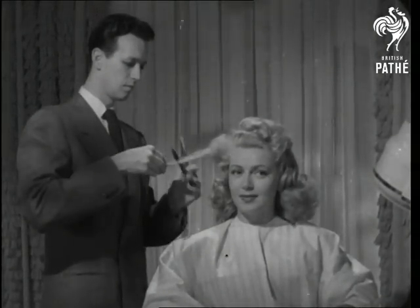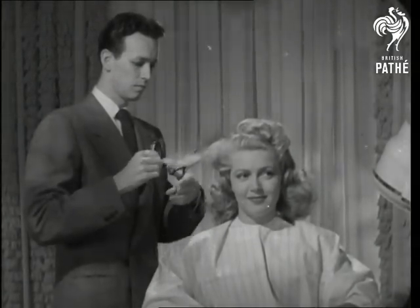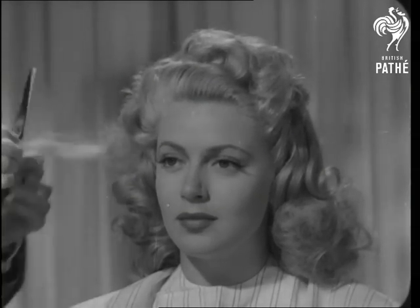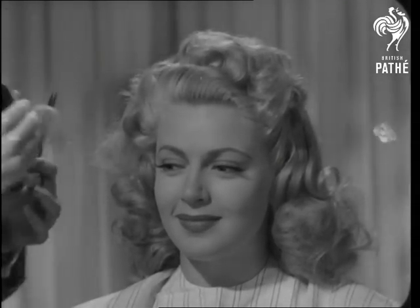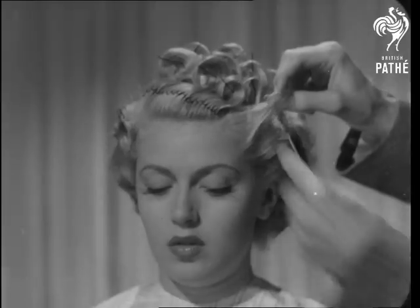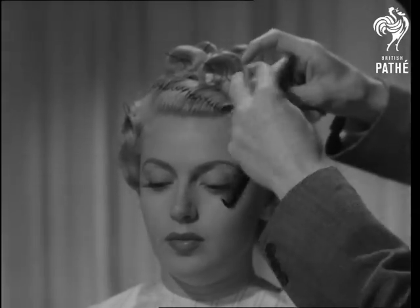Film star Lana Turner tries a new style of hairdo, which she says is as easy on the head as it is on the eye. It certainly seems to suit her. The idea is to heap up the curls just a little to the left of the crown — that is, if you've got any curls to heap up.